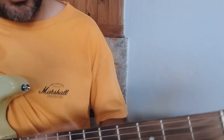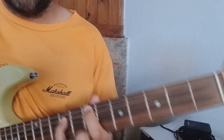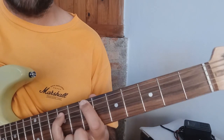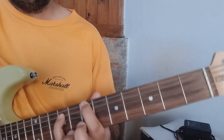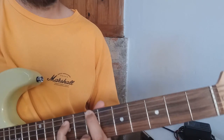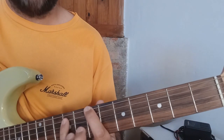Me voy al traste número 7 de la sexta cuerda. Puedo poner el dedo 3 o el dedo 4 para formar el cuernito, el power chord, y pulso otra vez sexta y quinta a la vez. En este caso serían 8 veces.